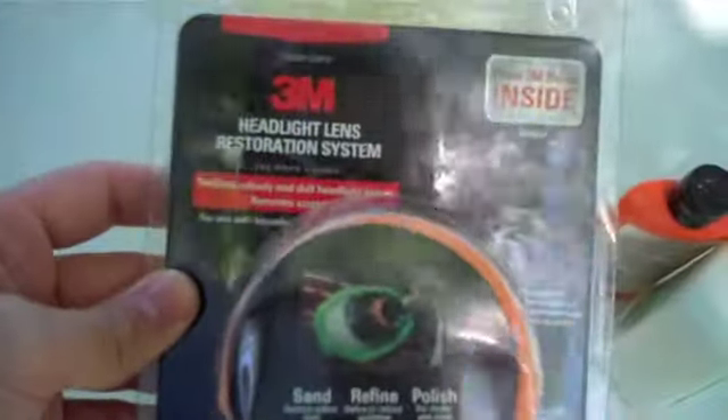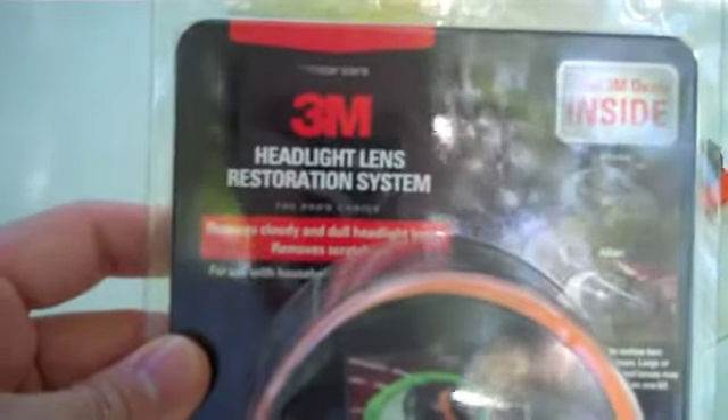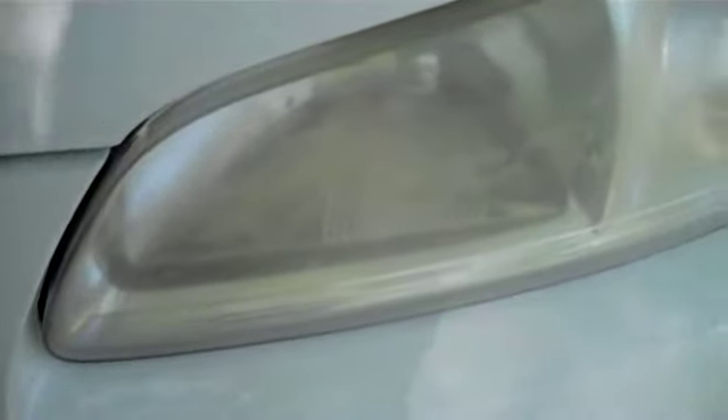I'm going to do a little how-to on how to remove the yellow haze and restore your headlights. I've got this 3M headlight lens restoration system. It comes with some sanding discs, a polishing pad, and just hooks right into your drill. I'm going to try and restore my headlights because they're kind of grimy looking, and I'm going to show you the process along the way.